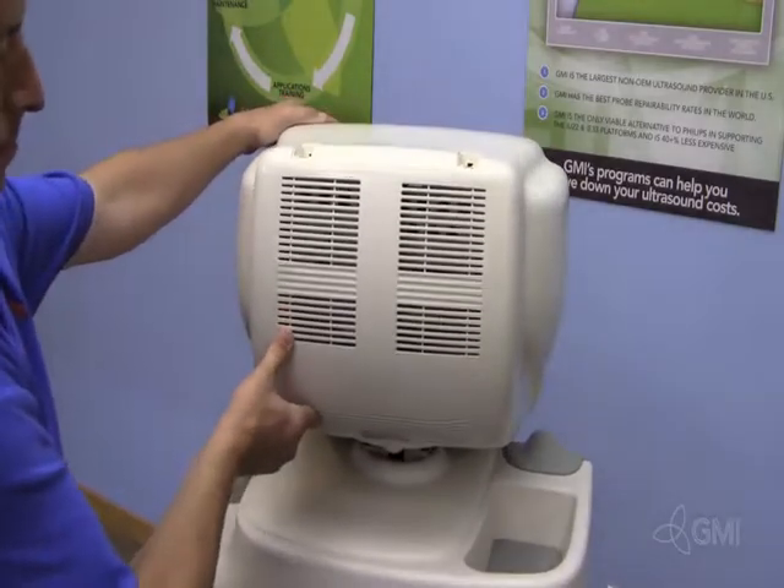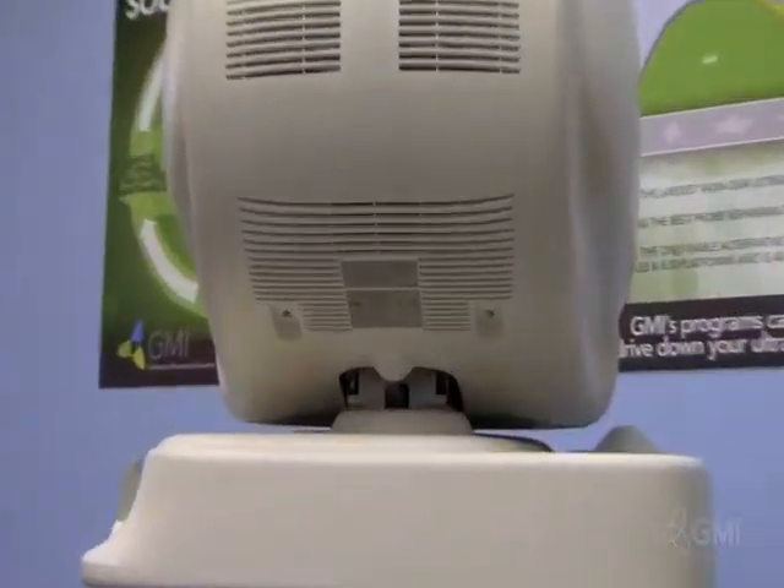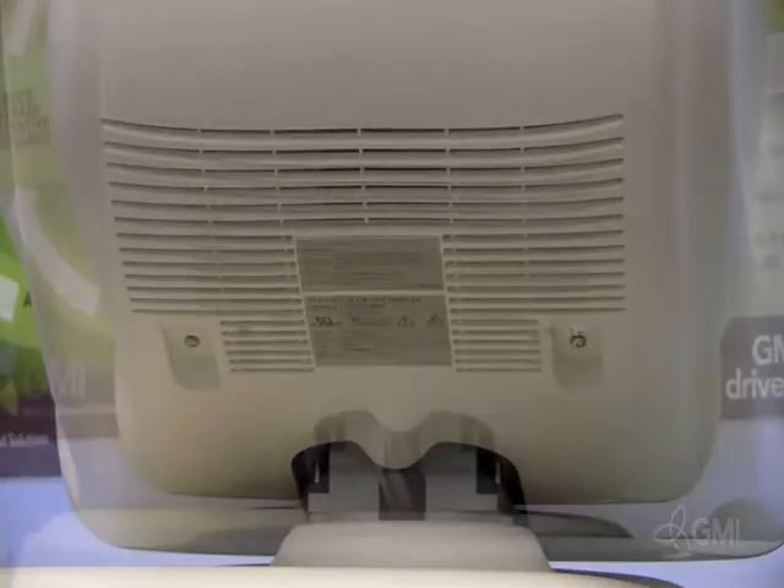Tilt the monitor forward. Locate the two screws on the underside of the monitor, then remove the two screws.